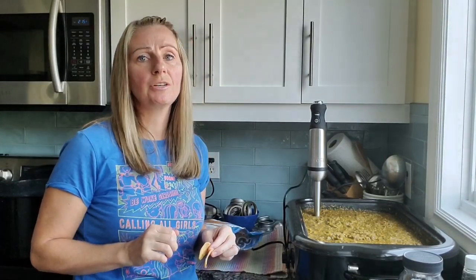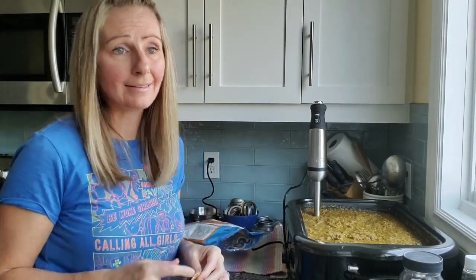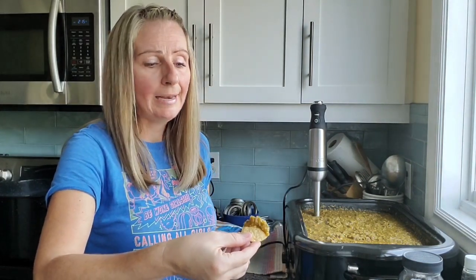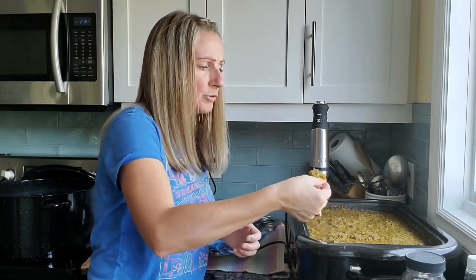I'm going to do a taste test. I want to make sure that the flavor is exactly what our family enjoys before I place this into the jars. Now keeping in mind that it is warm salsa right now — normally what I would do is if I think it's a good consistency and flavor, sometimes I will take a little bit, put it into a small bowl and put it in the freezer so we can try it cold, because sometimes when you taste something warm that you normally eat cold, there is a bit of a difference in the taste. I really like it. I'm thinking it needs a little bit more salt but I just want to be sure.